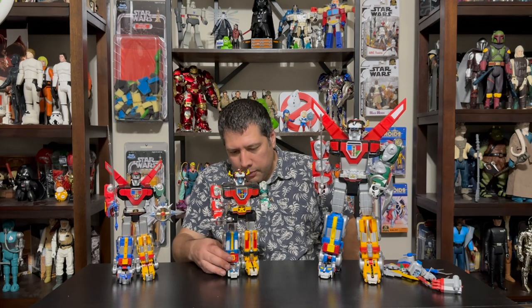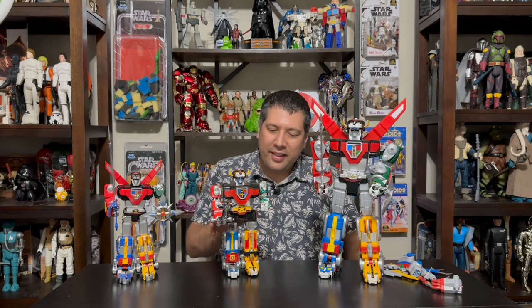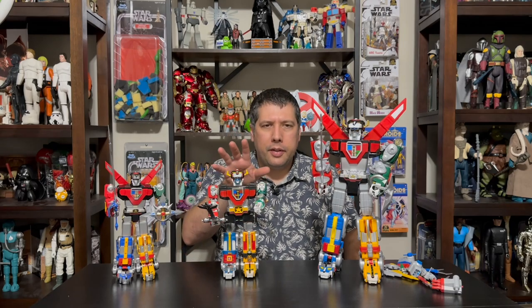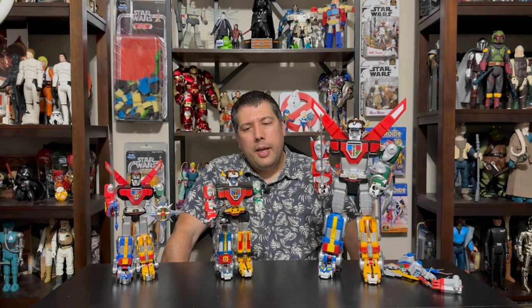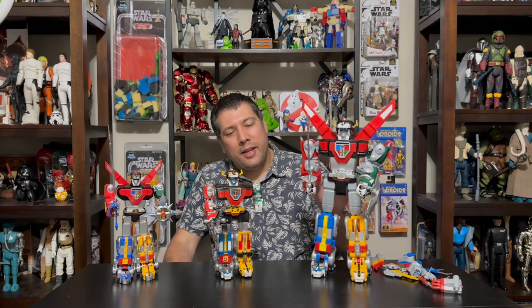I think the reason mine is from 1981 is because it's an import — I can see it's all in Japanese on the back. The U.S. release was 1984. I believe it might have been Bandai that put it out originally, though there are a lot of different versions. I think this is Form Two Voltron, with the other being a smaller classic Voltron from the time. This is the newest one on the market based on the classic design, not the Netflix series design.